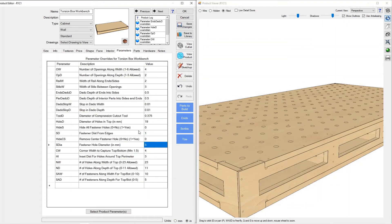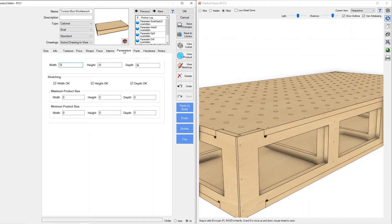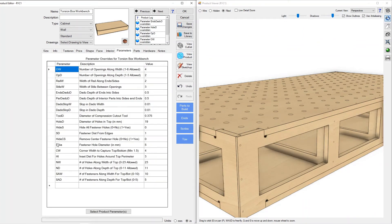We'll undo that and go back. You can see here we've got the fastener hole diameter — all of these holes for putting the bench together are currently set up for five millimeter. If you've got a three millimeter brad bit, go ahead and control the size of your pilot holes.